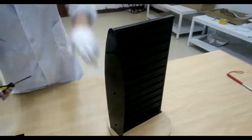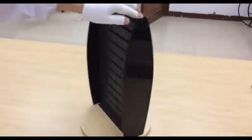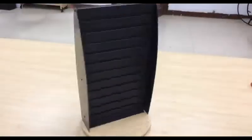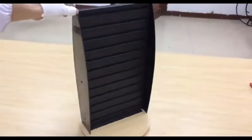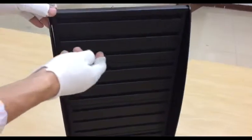Fixture Displays designs, makes, and stocks many products — custom or stock items. If you have any project and need us to assist with manufacturing, we would love to quote you on your project. Now the unit comes with a spinner at the very bottom.